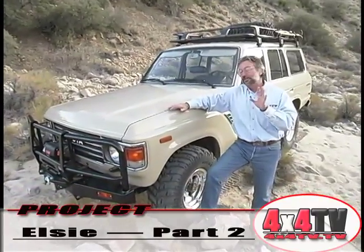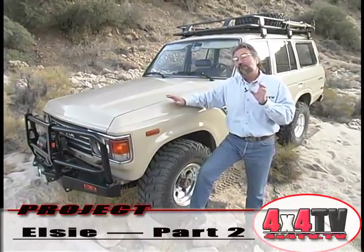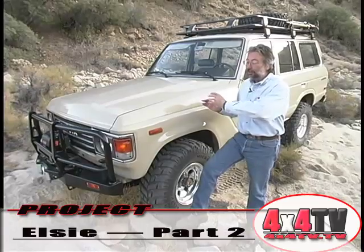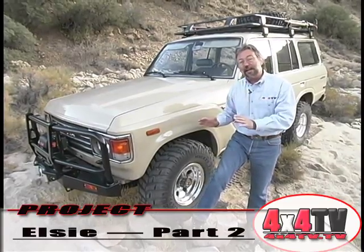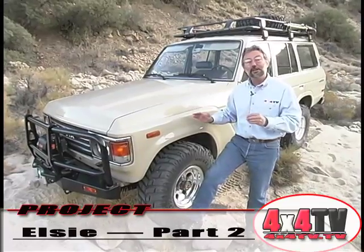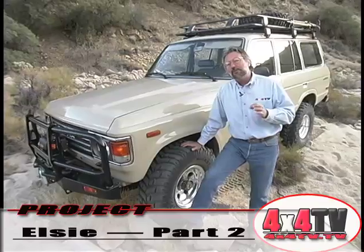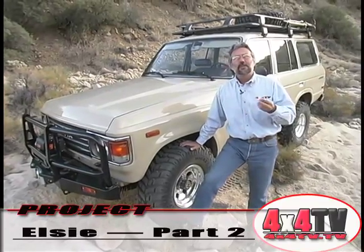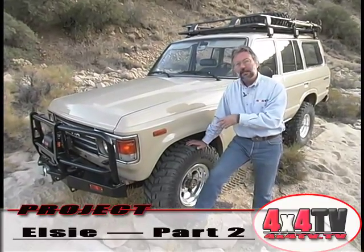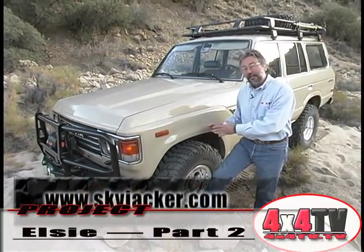Now, if you remember, we'd started working on Project Elsie a while back. Elsie was basically a stock '85 Land Cruiser that had been in my family for years. The only thing I'd done to it was put bigger tires on it — some 1050-31-15s. And then when the shocks went, we put some Skyjacker shocks on it.